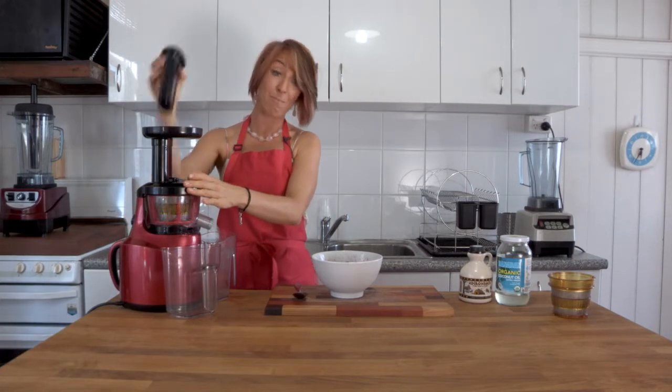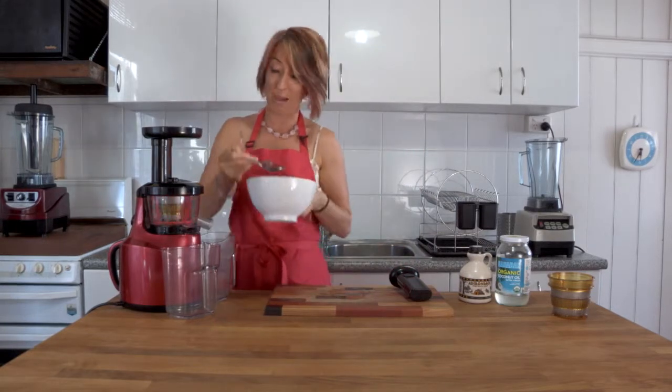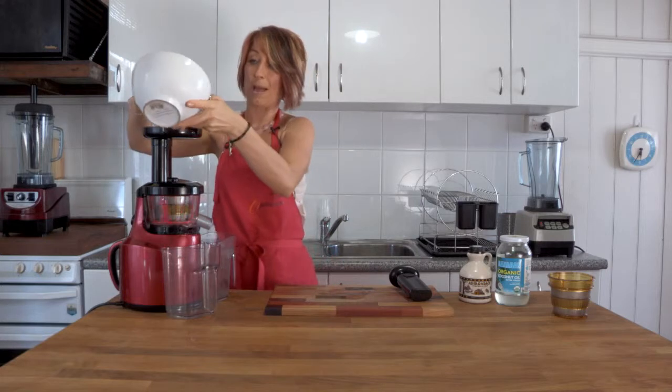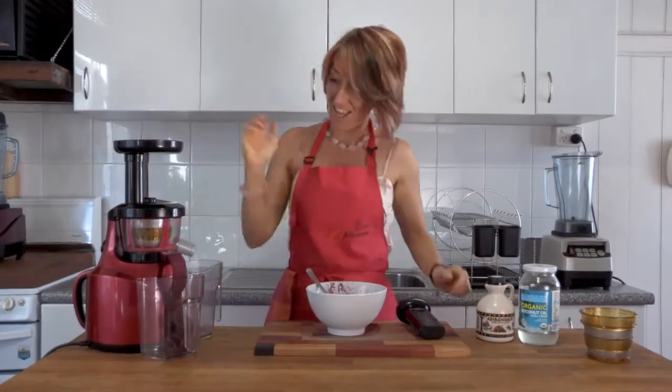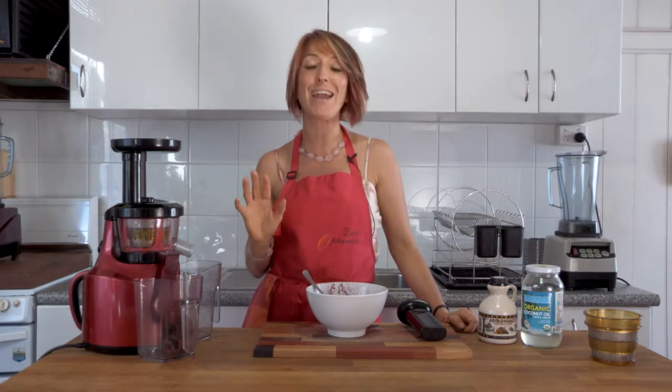I'm going to turn this on, feed the berries and the coconut oil and maple syrup through the top scoop by scoop, and out the side we'll get nice sorbet. It's as simple as that — it comes out soft-serve sorbet in just a second or two. I've always loved making sorbets in my Optimum blender but this just gives you another alternative.